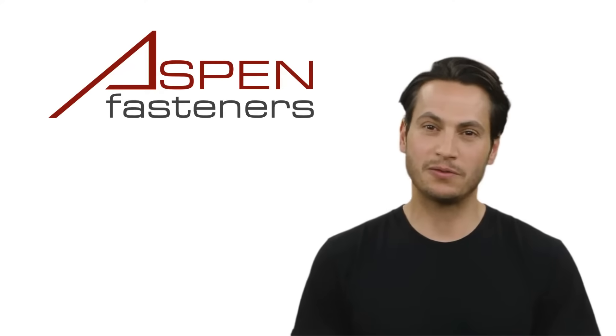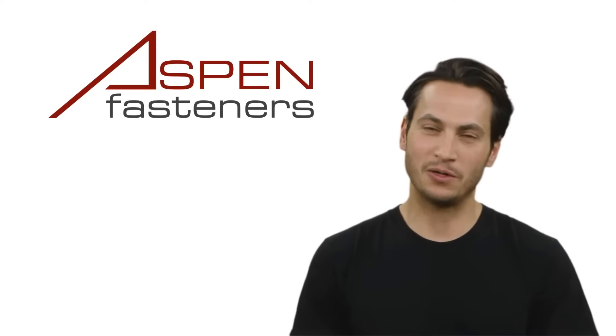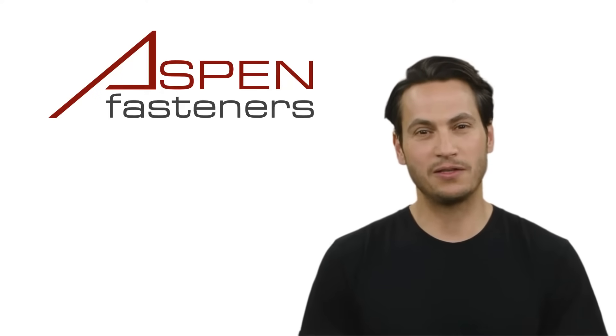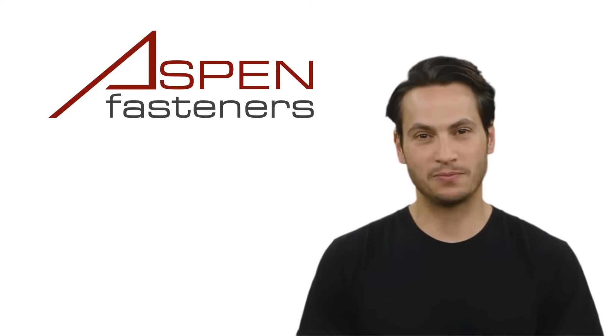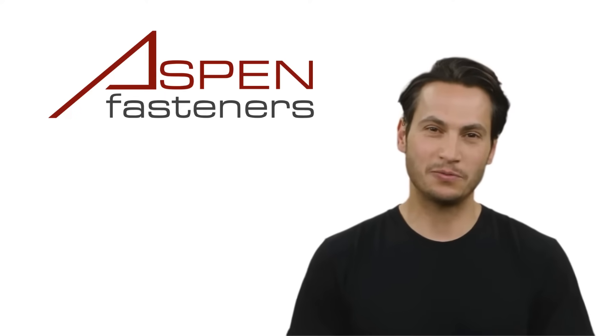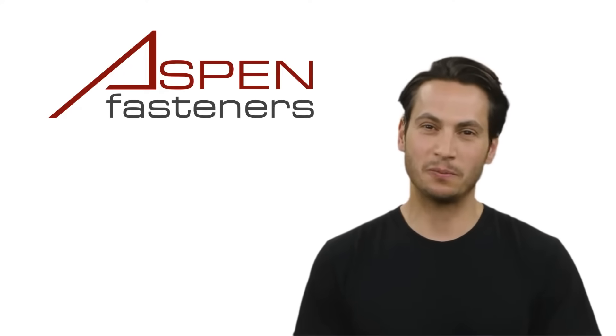Welcome to Aspen Fasteners Tutorials. In this series of video shorts, we will cover all aspects of industrial fasteners, from the different types of fasteners and their purpose, to all the variations in head styles, drive types and threadings, to materials, coatings and everything in between — because after all, fasteners are fascinating.